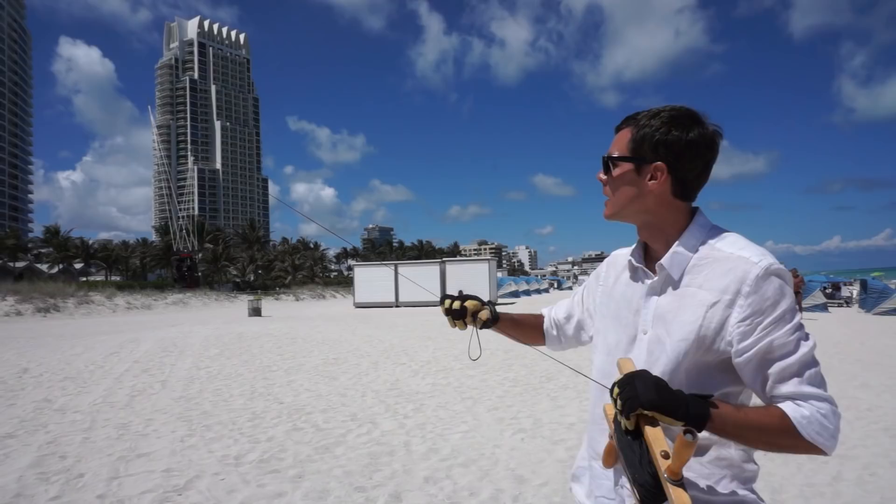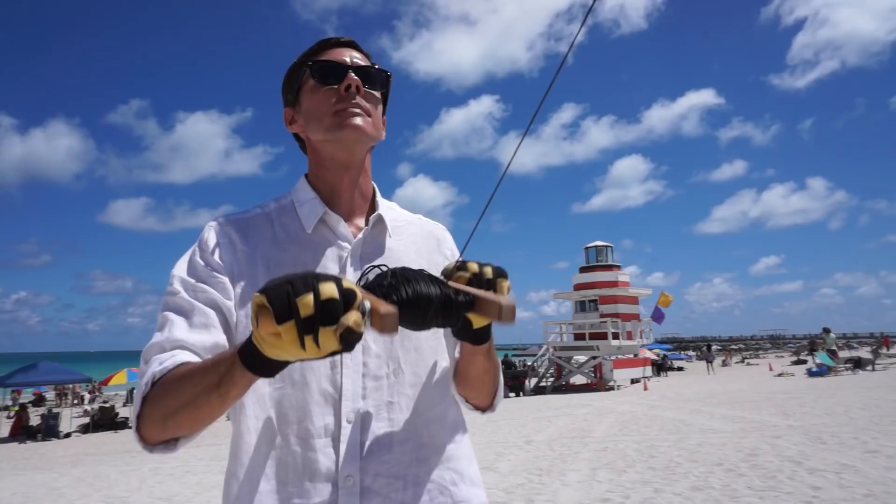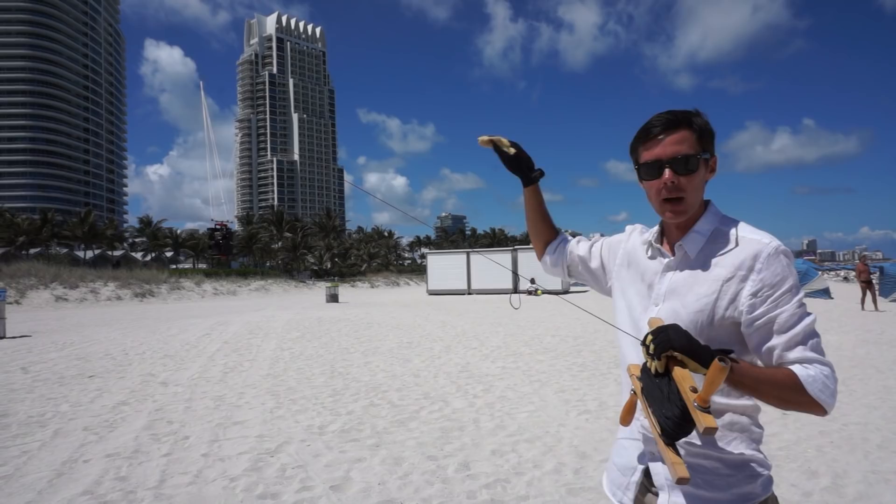Now that the camera is on the kite line, I'm going to let out some more line. This will lift the camera up into the air being pulled by the kite.